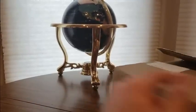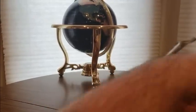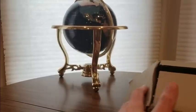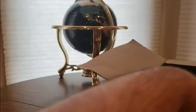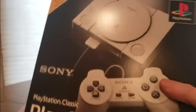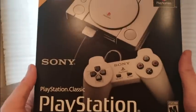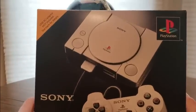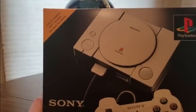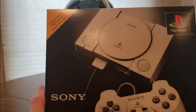Hopefully you guys are having a good day so far — everybody is safe. Definitely excited to show you guys this. One of my favorites growing up, and now it is here. The PS1 Classic! Fresh. I can't believe it came that fast though. Usually Best Buy procrastinates with shipping but they actually came through.